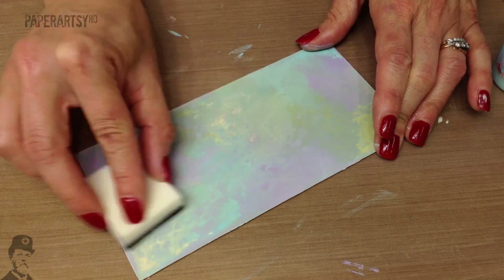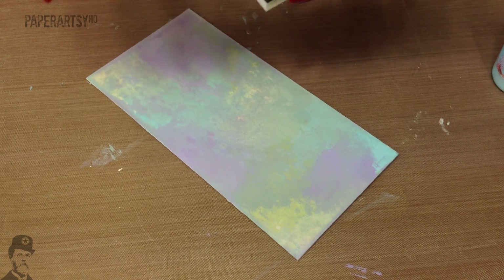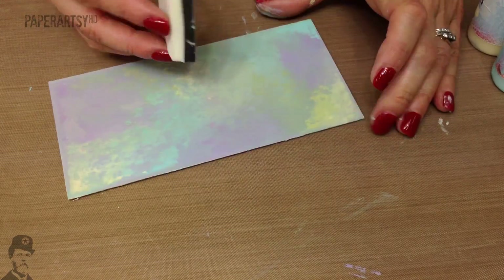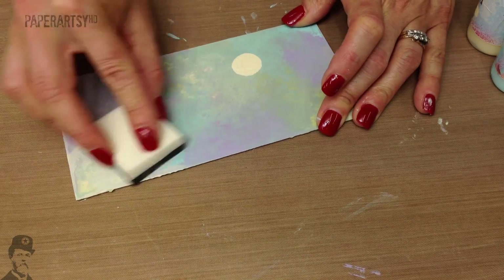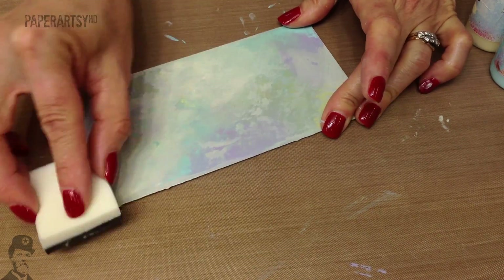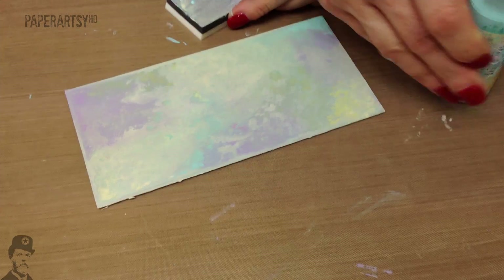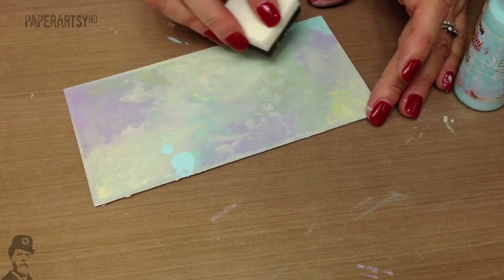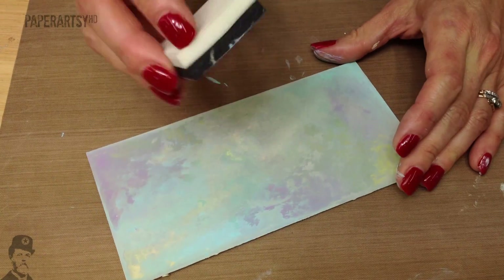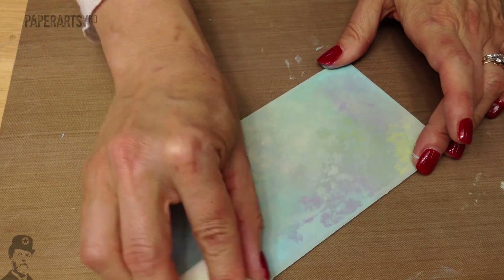If you're planning on stamping on top of this, you might actually want to finish with a really light colour. When I do this technique, I always use something like Nougat, Vanilla, Cheesecake — one of those much lighter shades — or even Snowflake, the white one. Also, when I've taught this before, people tend to bend their piece of foam — you don't. You want to keep it flat, with the whole surface flat so that it's coming into contact. I'm just going to go for one little bit more green.